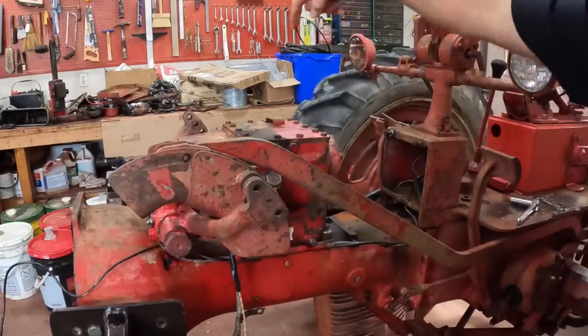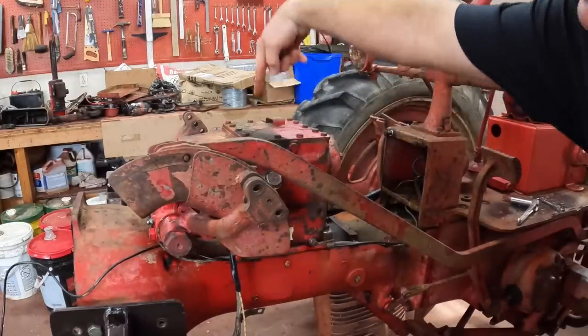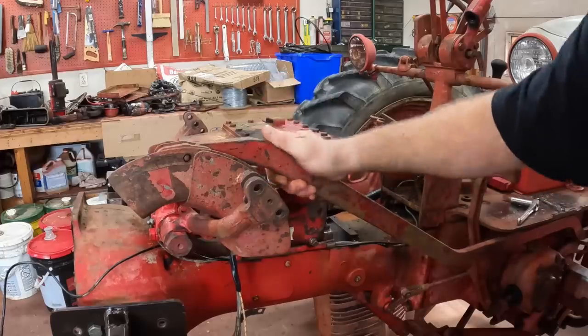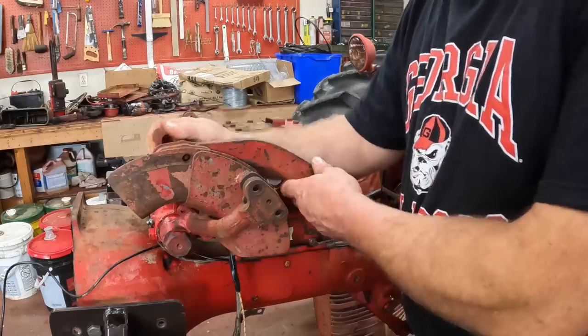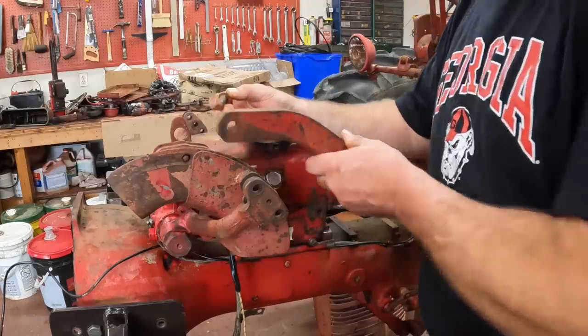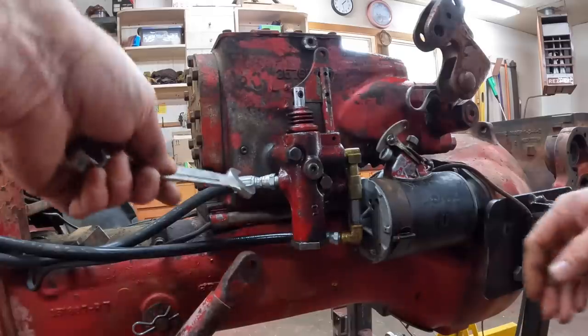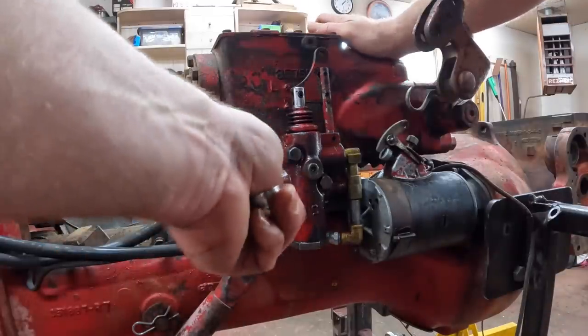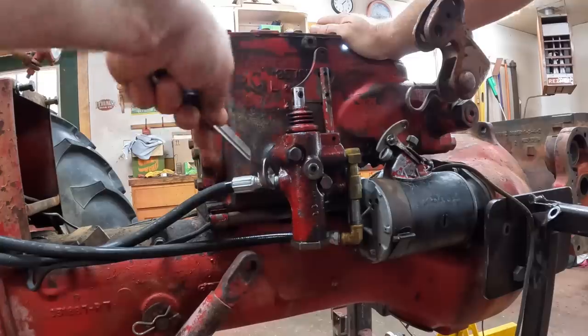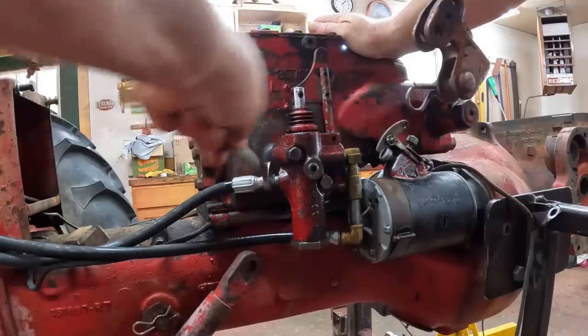Now we can get started on removing the hydraulic touch control unit right here, which comes off as one piece. First thing to do is disconnect the fast hitch connection here — just got to pull a pin out. And then on the other side of the tractor, this is the hydraulic valve that controls the up and down on the fast hitch, so we got to disconnect that.